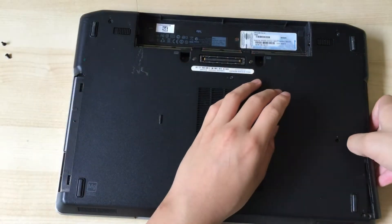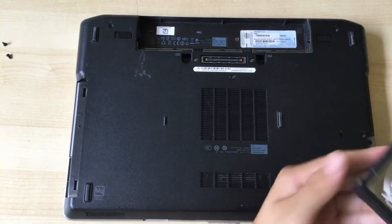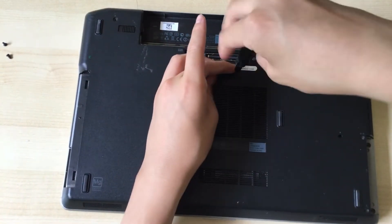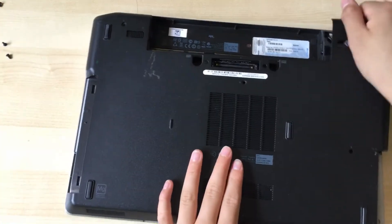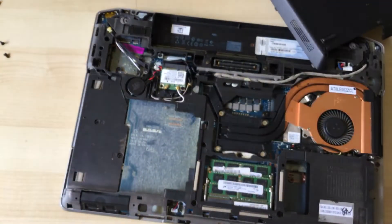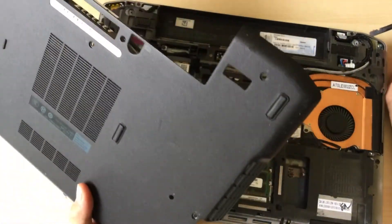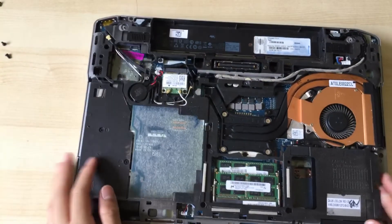Then you pull the hard drive out. Next, you want to remove the screw for the keyboard, and once that's done you can just pop it out. You can also use a simple pry tool like a spudger to get under between this plastic panel and the frame.